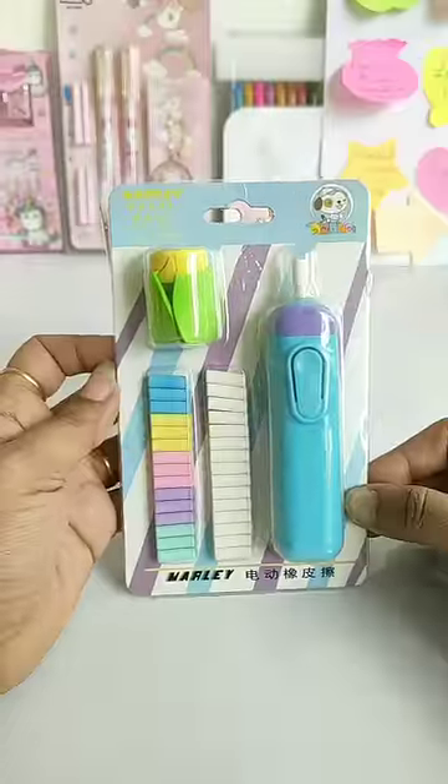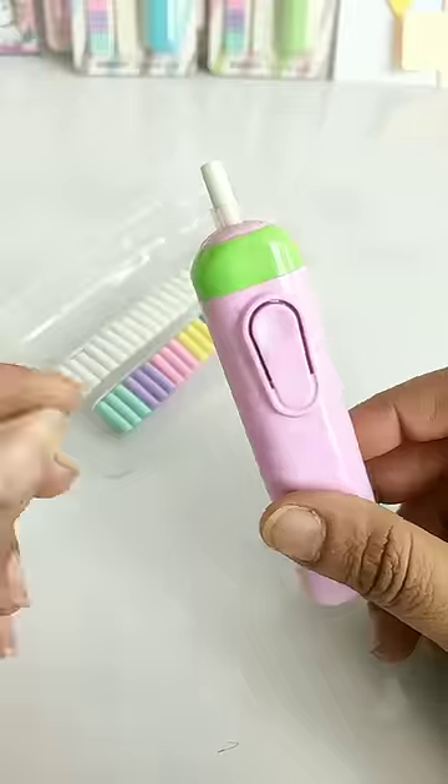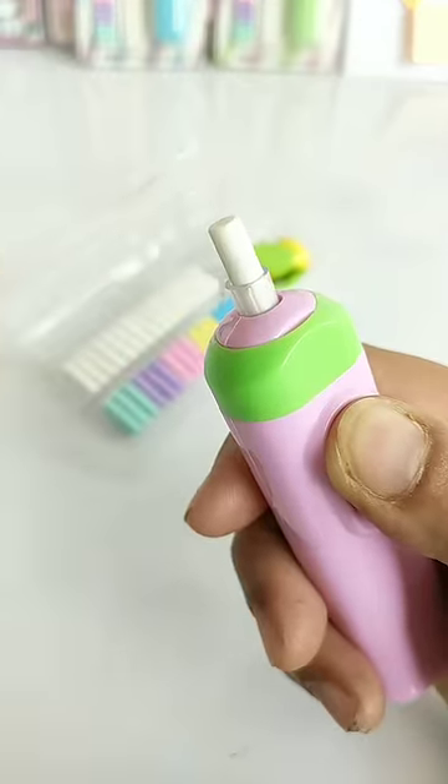Hey guys, today I have brought you this set of very amazing electric penny razor. Let's do the unbox. This is the electric penny razor which is battery operated and works in this way.